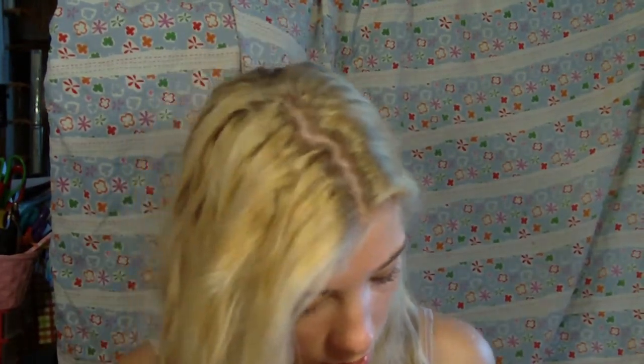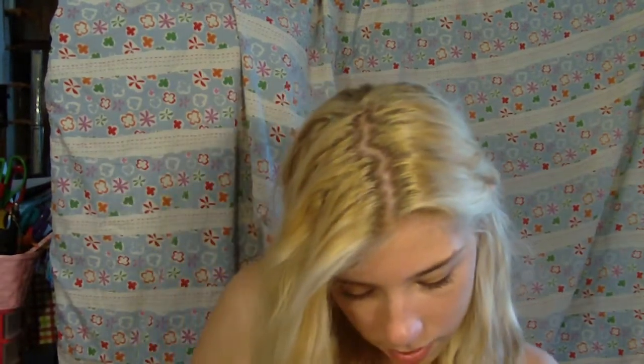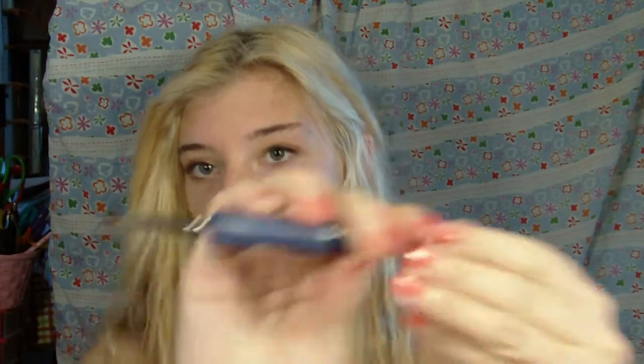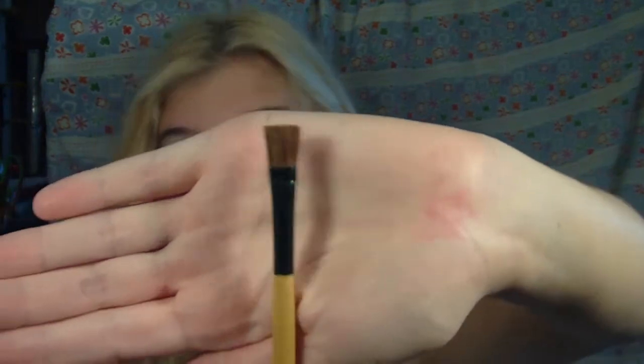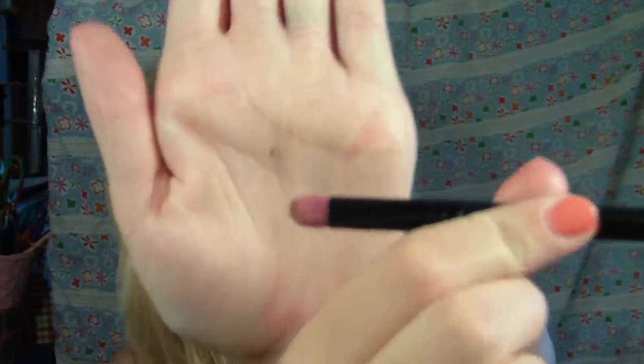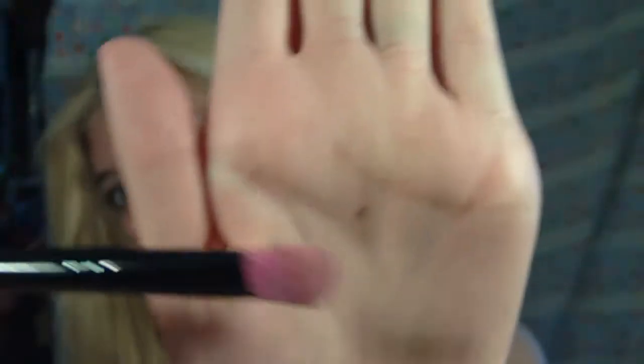For eye brushes — I'm actually bringing three face brushes too, but they don't fit in there. For eye brushes, I'm bringing this Lou Cornell Soft Comfort angled shader brush, which is actually a paint brush but works really well as an eye brush. I have this one which is the first brush I ever got, but I still use it because I like it for cream eyeshadow. I'm also bringing this dual sided brush, which is like a dense crease brush and then a flat brush.